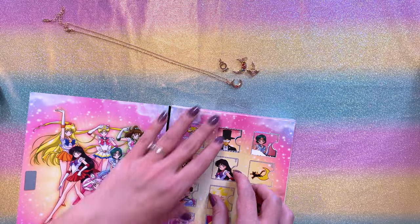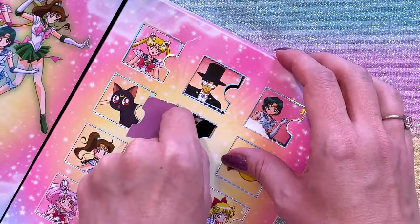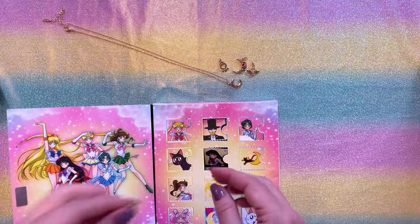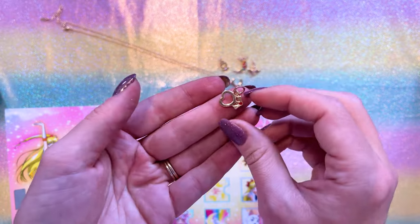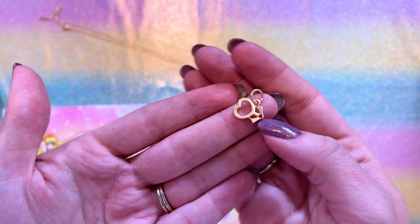Moving on to day number five — Sailor Mars. That one made sense because it has Mars on the front of the door. Her door is about to fall off. So here we have Sailor Mars' planetary symbol with a little red gemstone.